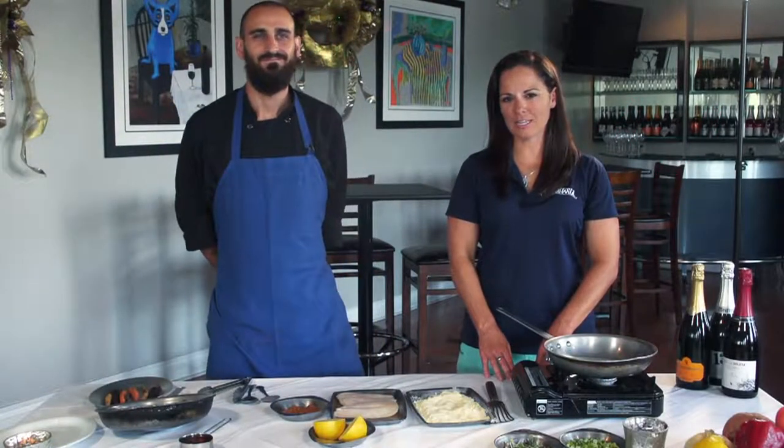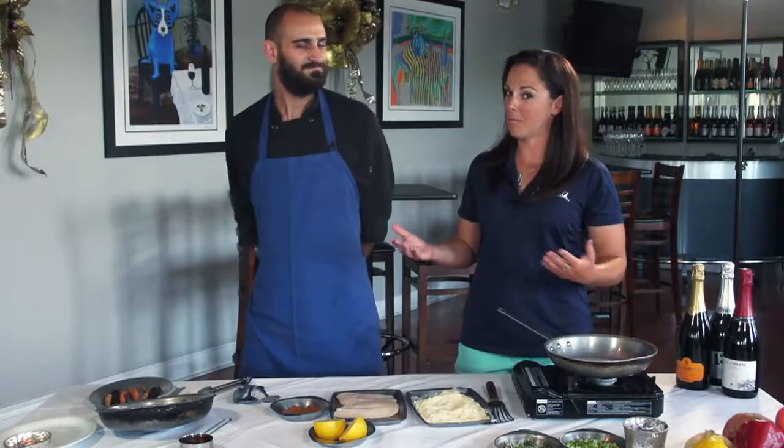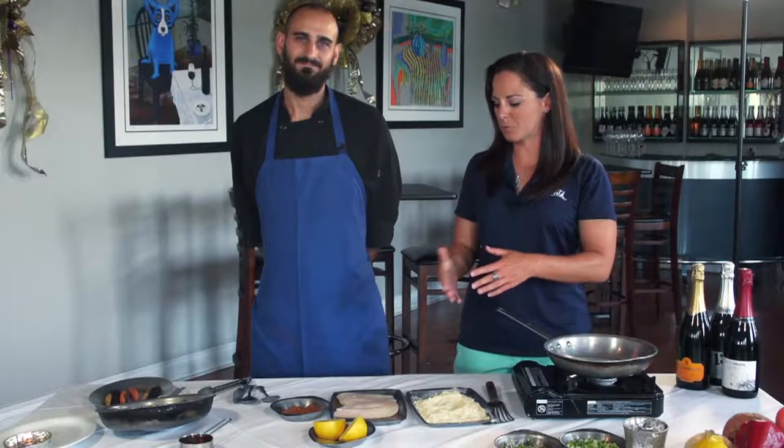Welcome back, we're here at Cava restaurant in Lakeview with Chef Austin. We're heading into summer, people are catching a lot of fish — grouper is a very popular bottom fish, and that's what we're cooking today.